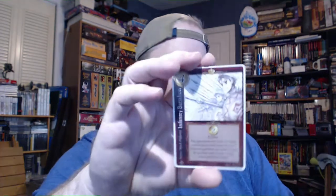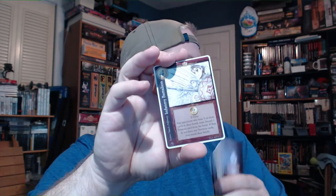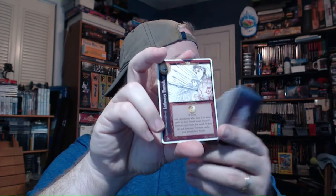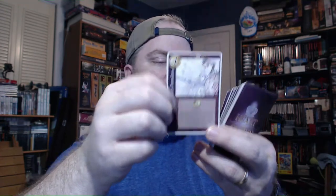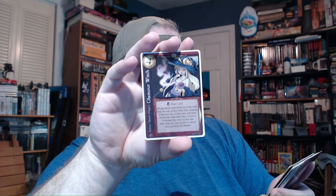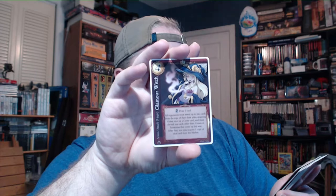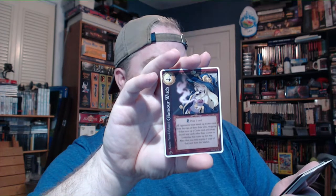Infantry Battalion: 'two coins; any opponents who have five or more cards in their hands must discard one territory card; if they do not have any territory cards, they reveal their hands.' You can see the territory card type symbol right here. Glamour Witch: 'draw one card; all opponents must reveal up to two cards from the tops of their draw piles, stopping if they turn up a Curse card, and must discard any cards other than the Curses or territories that come up this way; after that you may acquire one copy of that card from the market.'